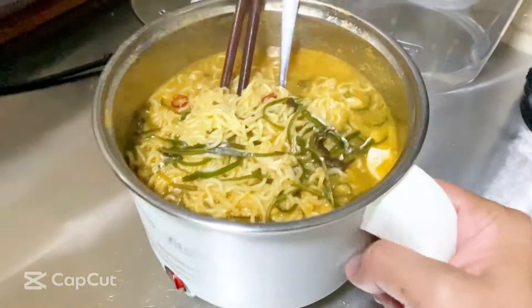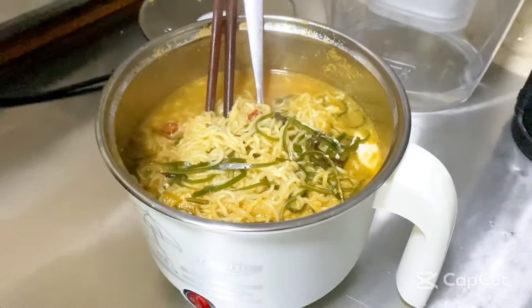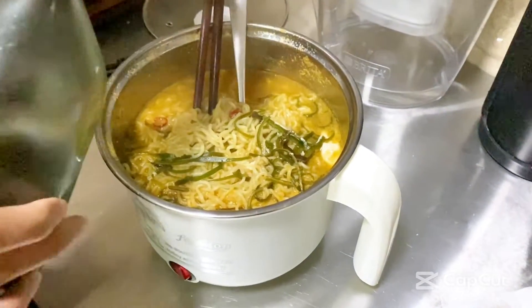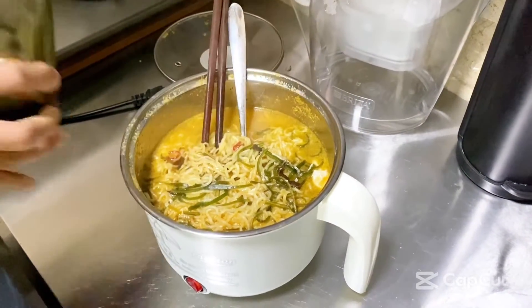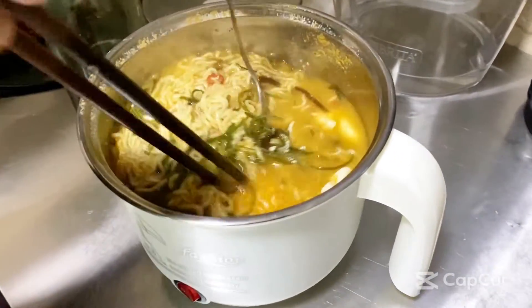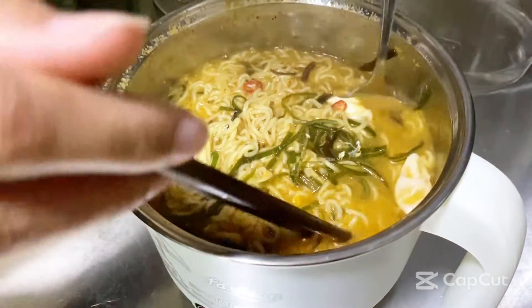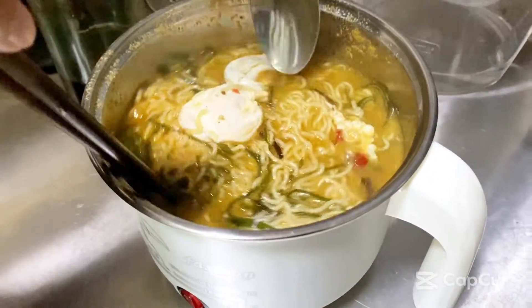All right, so when we're all done, the last thing — the best thing — you're gonna want to put in is sesame oil. Let's go ahead and show you how to do that. It depends on you and your preference how much you want to put. I love sesame oil. You can also add some spices like mat sauce or sriracha if you want.